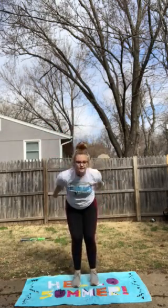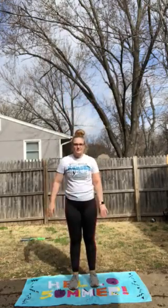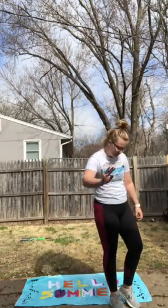20 high jumps — pretty self-explanatory. All you're going to do is jump up as high as you can. Swing your arms and jump up as high as you can every time. Then you have a one-and-a-half minute break.